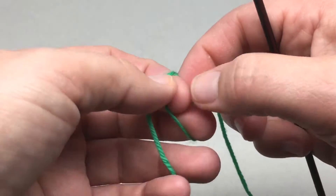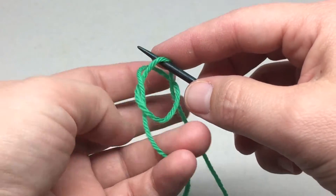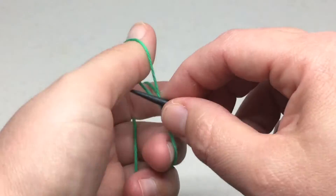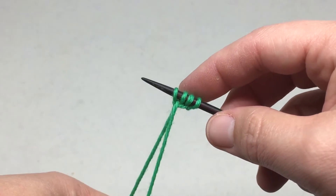The first thing that you need to do is cast on four stitches. I'm going to use the long tail cast on, so I'm creating a slip knot and then using long tail cast on I'm creating three more stitches — because my slip knot is one stitch — until I have four stitches.